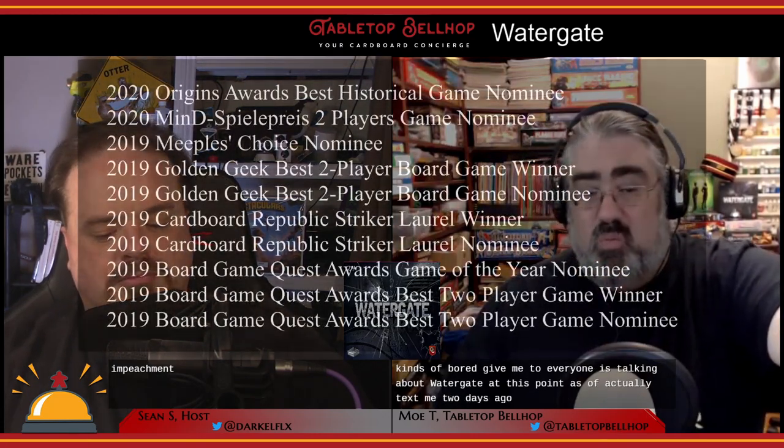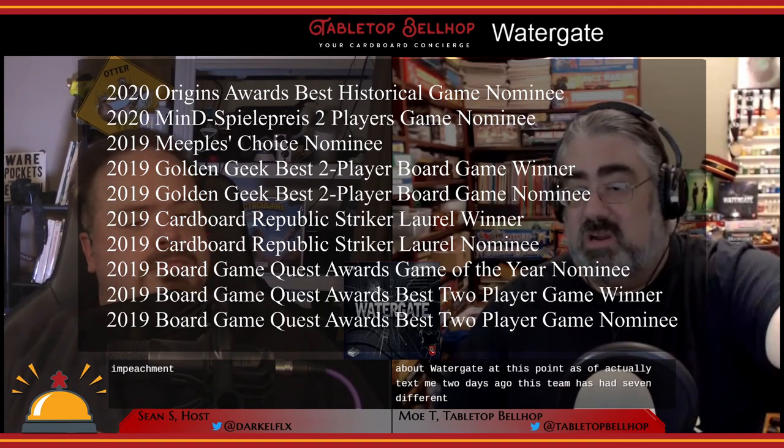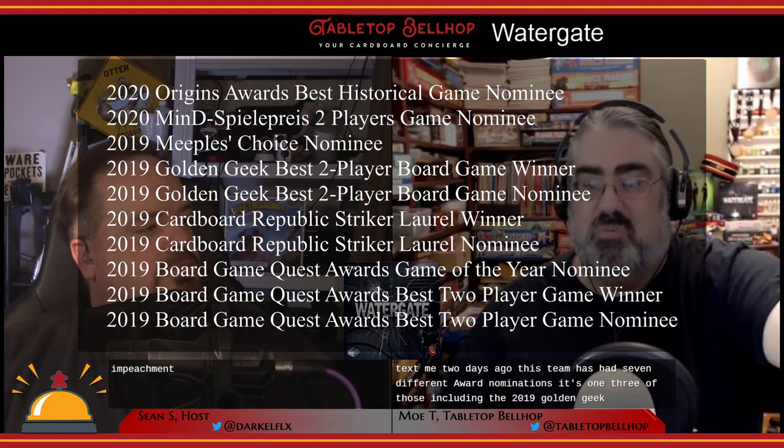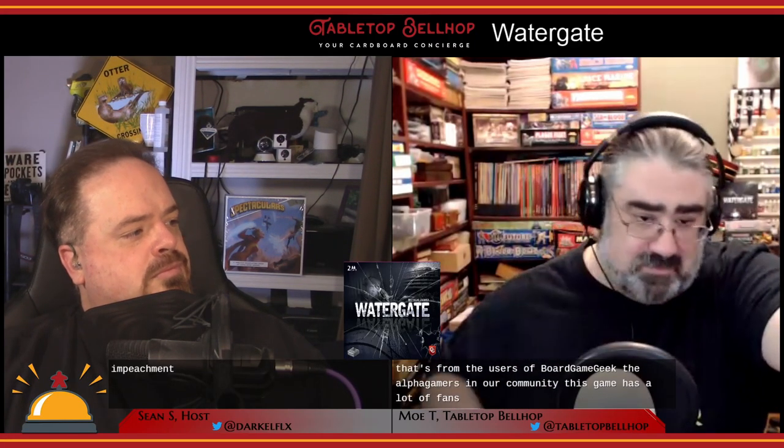Now, on to my thoughts about the game. I've heard a ton of great things about Watergate — all kinds of board game media are talking about it. As of two days ago, this game has had seven different award nominations, winning three of them, including the 2019 Golden Geek Best Two-Player Board Game Award from BoardGameGeek users. This game has a lot of fans — every time I share a picture on Twitter or Facebook, people comment about how much they love it.